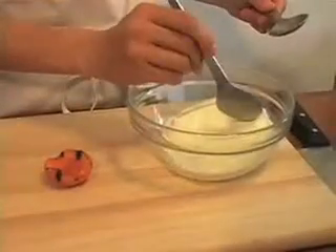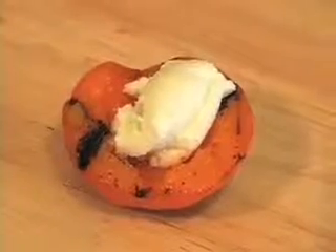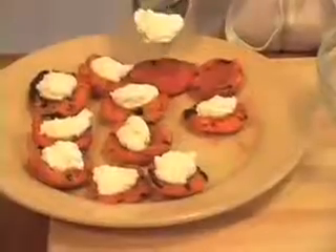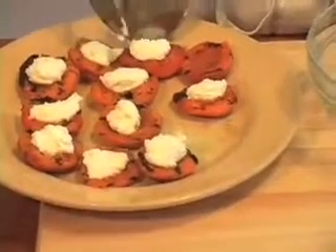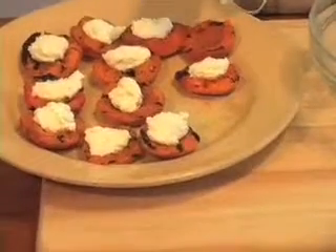Now I'm going to take the apricots and fill each one with a little goat cheese. For topping something like this, I like to use two spoons. I scrape with the first spoon and then with the back of the second spoon, I put the cheese onto the apricot.